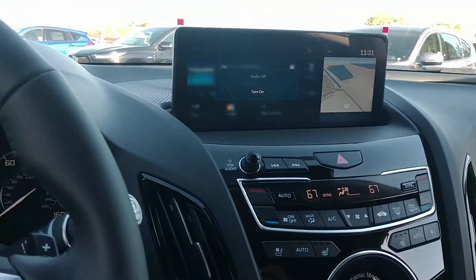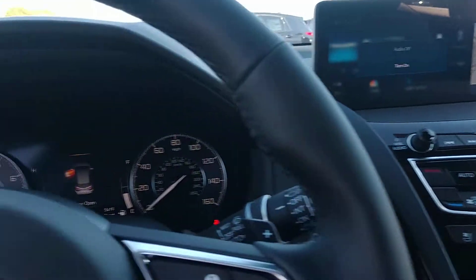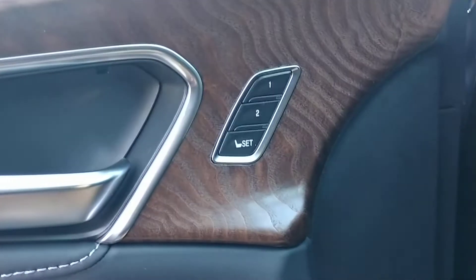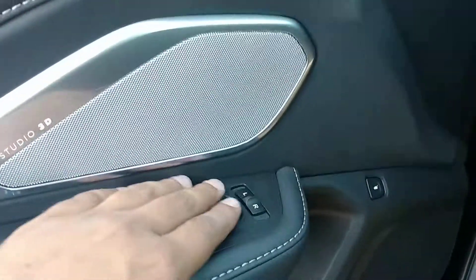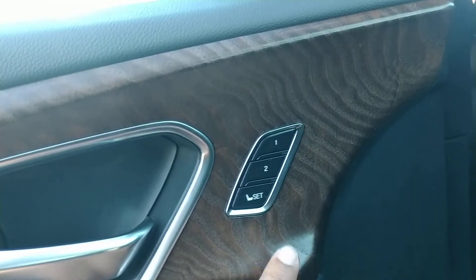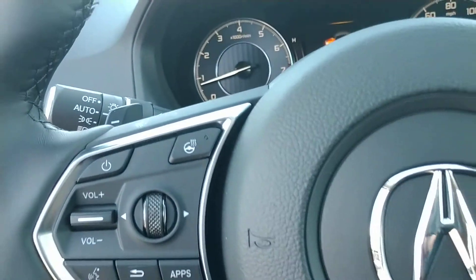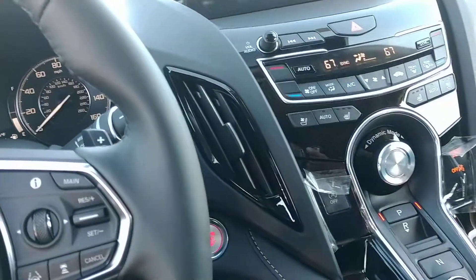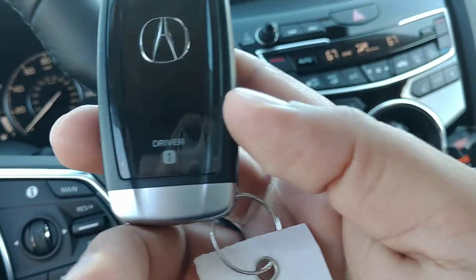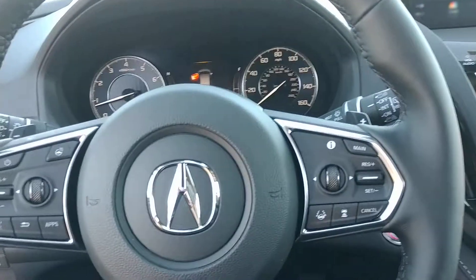Once you get comfortable and have all the settings where you want them — your lumbar, the inflator on the side, or the extender — to save the settings you go to the door. Once you get your seat where you like it, you also want to set your mirrors where you like them. All you have to do is press set and the number of the key that you have. You'll notice on the back of your key it'll either have a one or a two — like this key has a one on the bottom — so as long as you unlock the car with your key, it'll go to your settings.